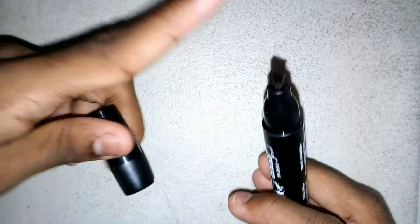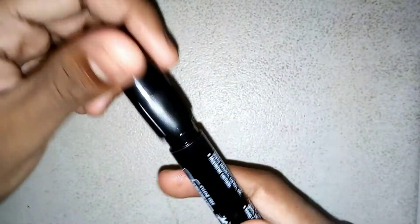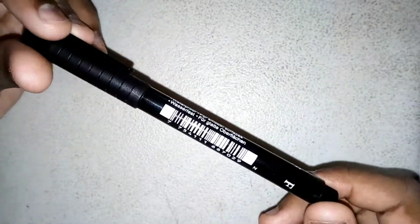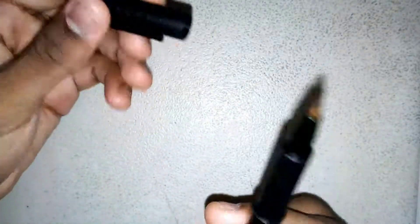Now next, we have the legendary black marker. Now you guys might be saying, oh no, you don't need a black marker. Well guess what — people who aren't artists, they have a black marker. So since you are an artist, you should have a black marker too. The end.